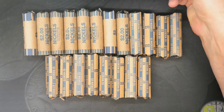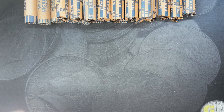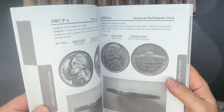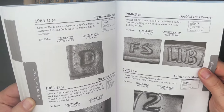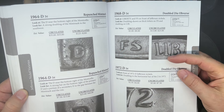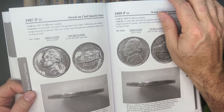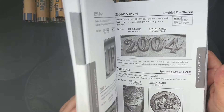We're going to jump into these rolls. Before we do, I wanted to say we will be using our 5th edition Strike It Rich book to try to identify any errors or varieties we may come across. My checklist in the description down below includes most of them from 1964 and earlier. However, in the Strike It Rich book, there are some additional ones like the 68D, 72D, 81D — there's a bunch of them in here. So we will be using this book to look for some new things we don't always look for.